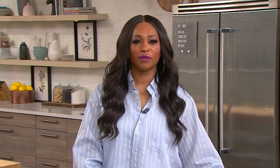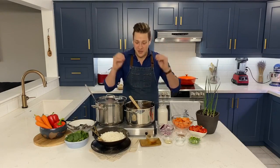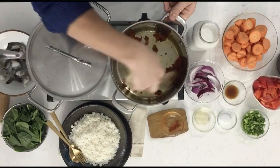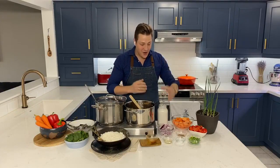I noticed you put the curry paste in right off the bat. Is that so that you get the most flavor out of it? That's right — not unlike when you're making a curry with dry spices. These are raw ingredients, and you just want to hit them with that hot oil to get them to release their essential oils. And you can smell it right away.